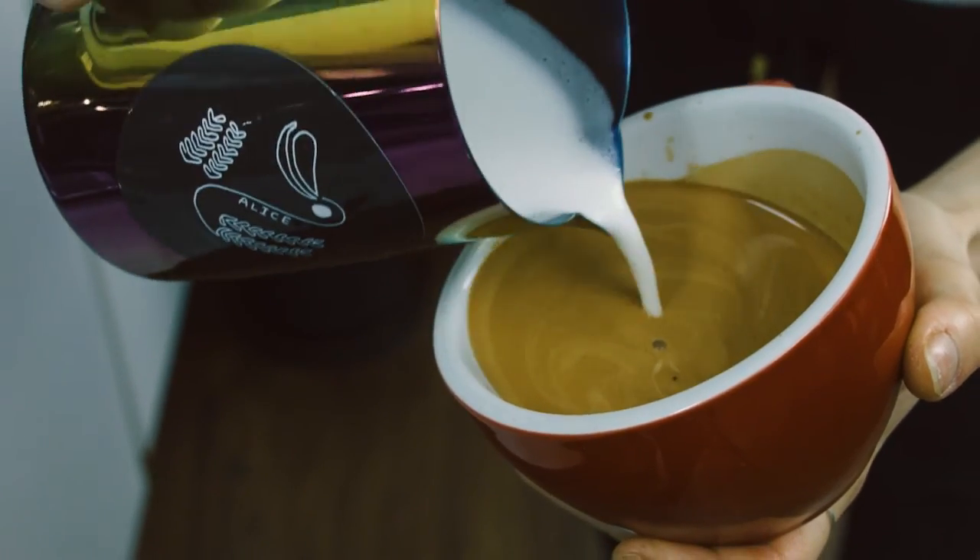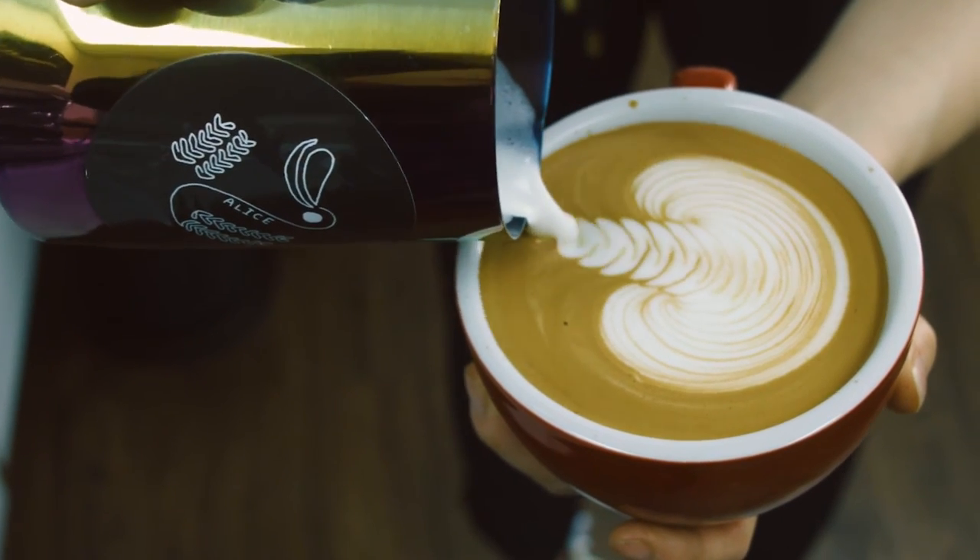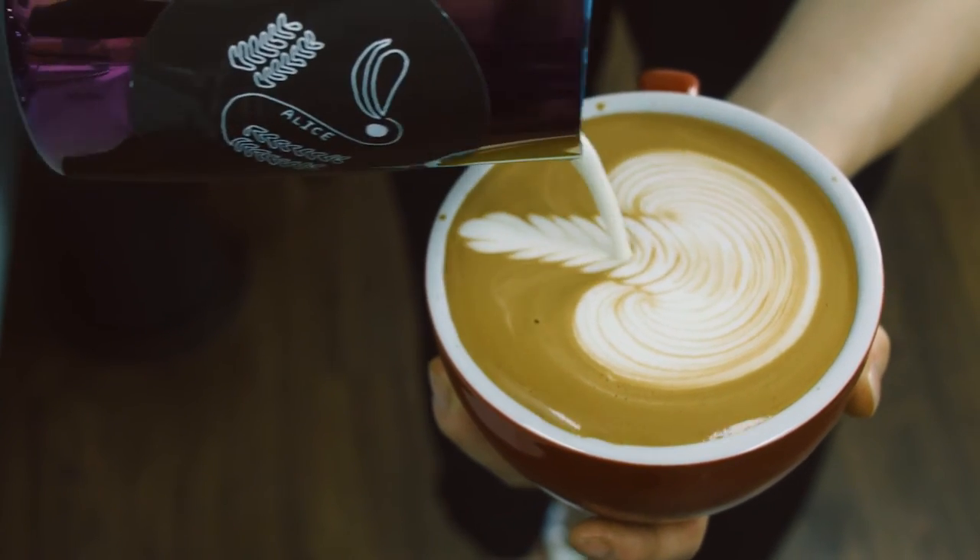For rosetta, start from the middle, wiggle and move towards the back, hold your jug towards the top, and finish the line.